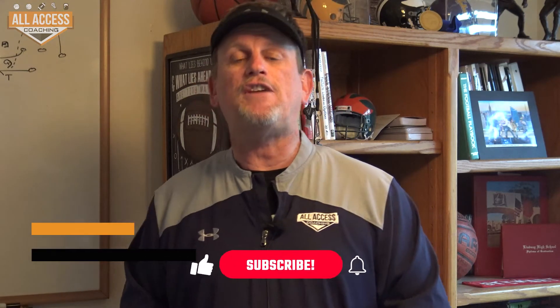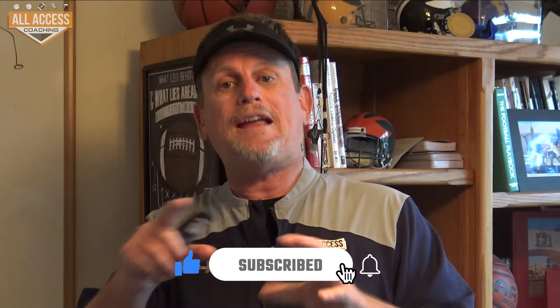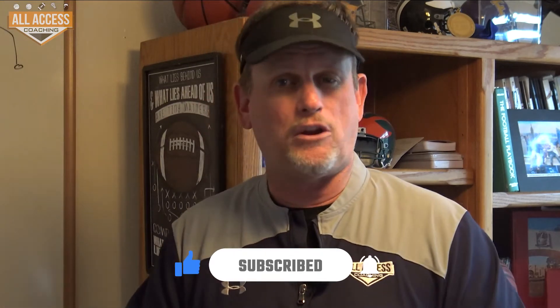Coaches, Rick Stewart of All Access Coaching. I'm really excited to bring you this free video. Make sure you hit the subscribe and like button down below, and you'll get notified when we upload new content. We're uploading three or four videos every week.